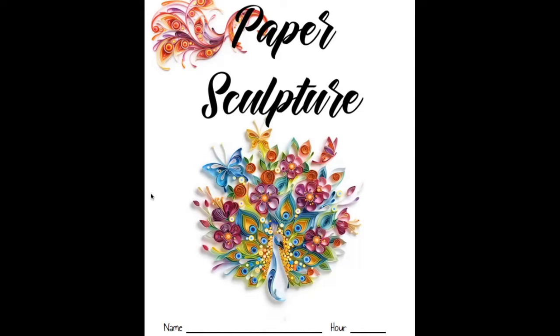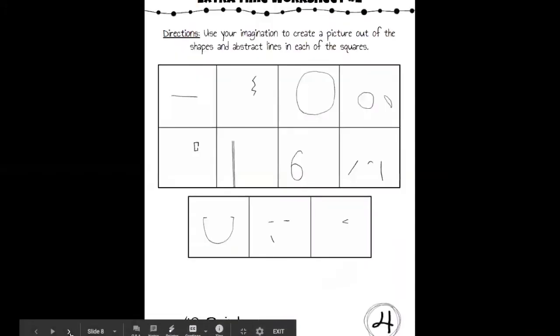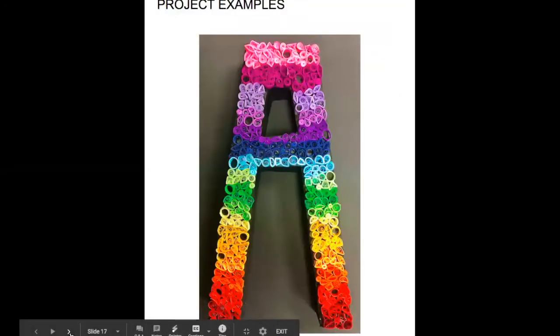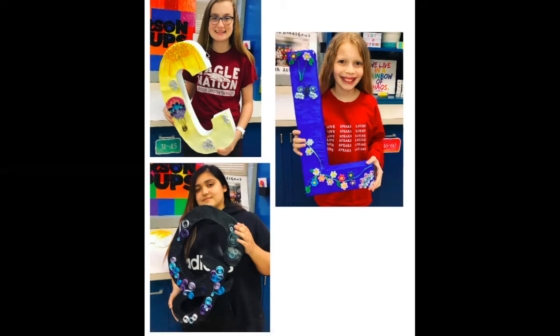Let's take a look at a couple of examples in your sketchbook before we talk about what we're going to do today. Once your letter is done and painted, you're going to start your paper quilling. Here are three examples from last year. The top student painted their letter and decided to leave some of it white, which is fine — they just painted the front.